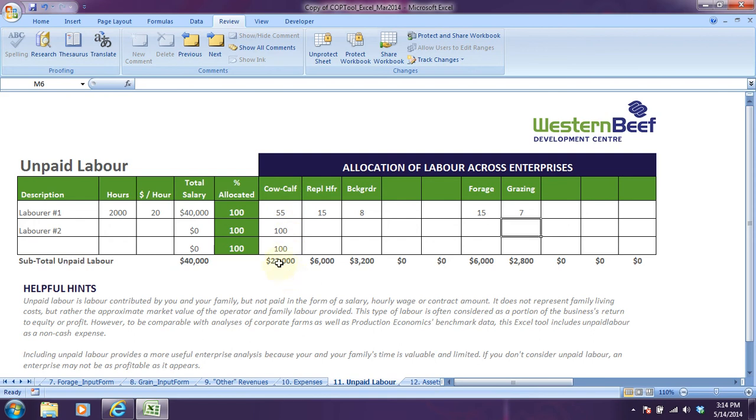And then you can see at the bottom here, 55% is $22,000 being applied to the cow-calf enterprise, replacement heifers 15% is $6,000. Those all sum up to $40,000.